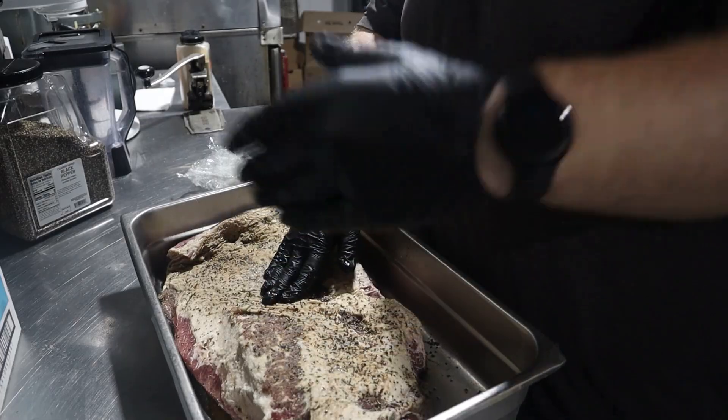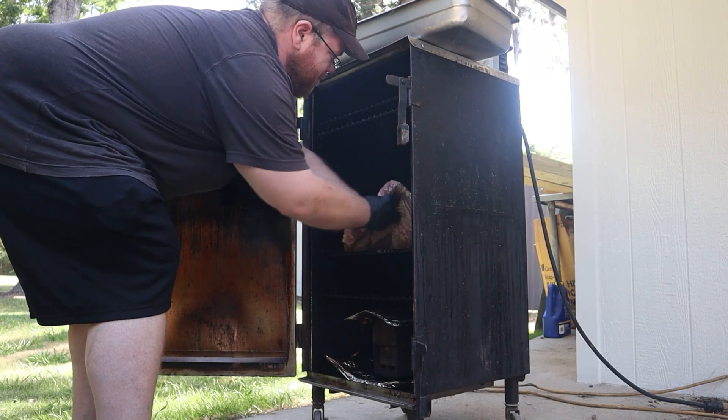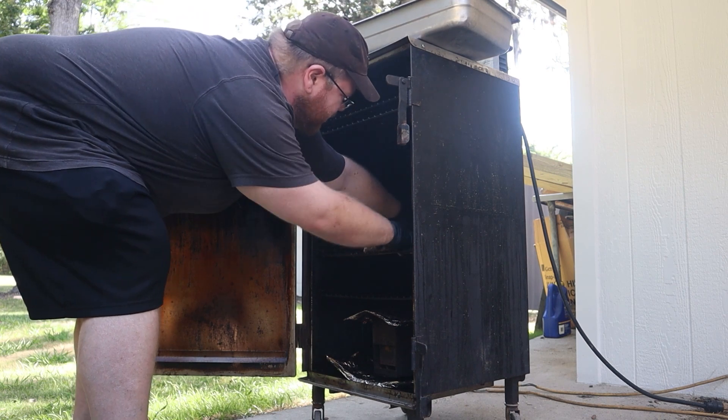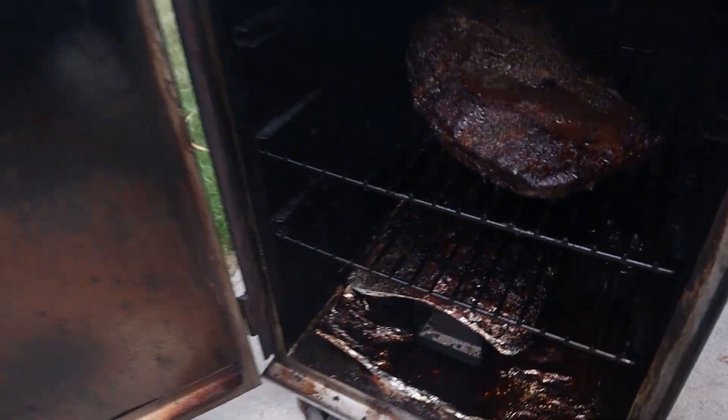Let's bring this out to our smoker, which is set to 225 degrees Fahrenheit, as usual. I'm going to be smoking this over a mix of hickory and applewood today. Let this smoke for about 6 hours or until an internal temperature of 165 degrees Fahrenheit has been reached.